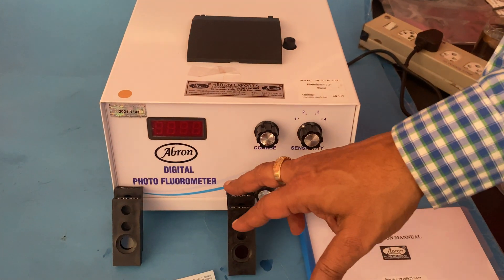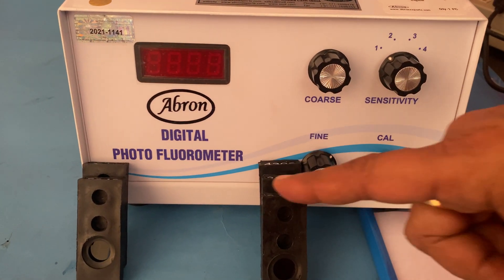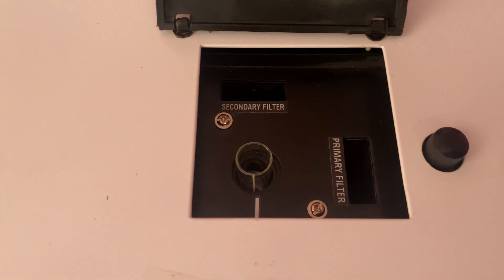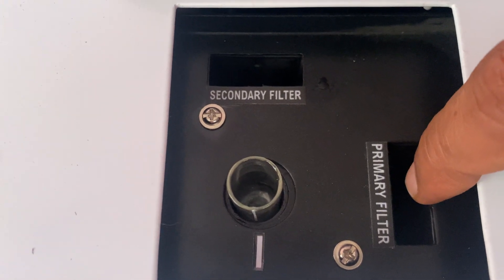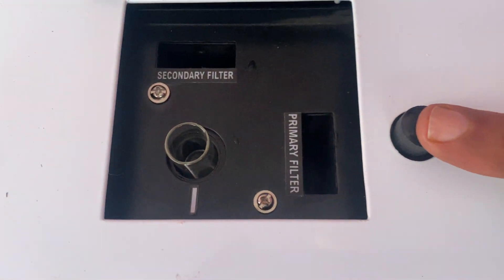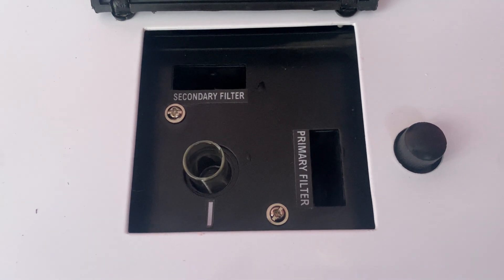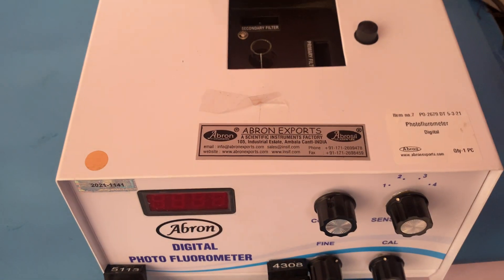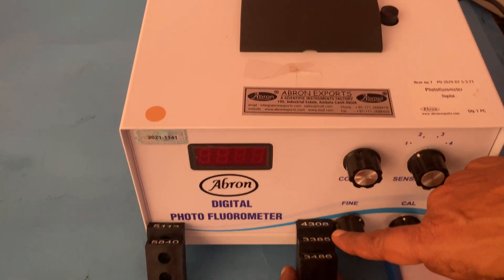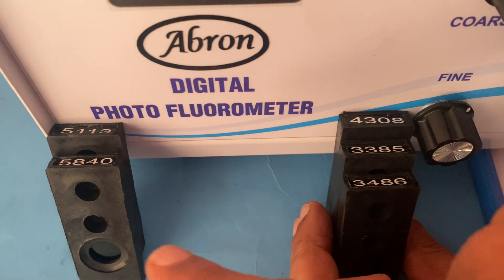This is a digital fluorometer which has two systems. Here we have a chamber which has a secondary filter slot and a primary filter slot. Here we place the sample, and this part is for putting a shutter. On the backside, there are primary filters.